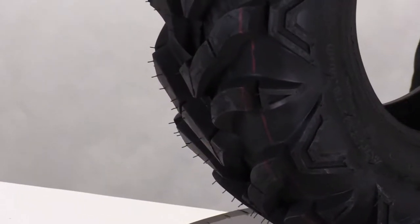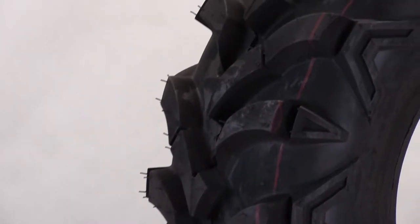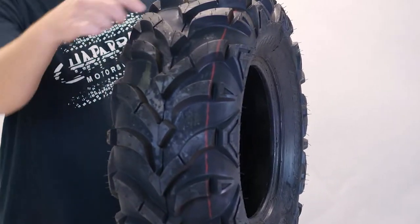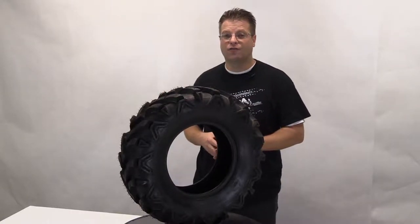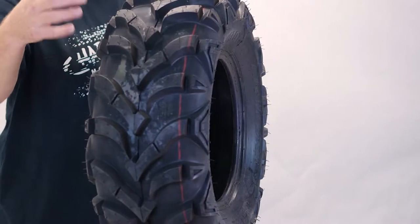Due to the extreme nature of this tread pattern, it's surprising that this tire actually performs well and rolls relatively smoothly on hard-packed or paved surfaces. That is due to the fact that the checks on this tire, or the V-tread that comes into the center, overlaps. And that gives you a nice rolling contact patch here in the center, allowing this tire to be smoother than you're going to find from a lot of other tires with the same aggressive tread pattern.